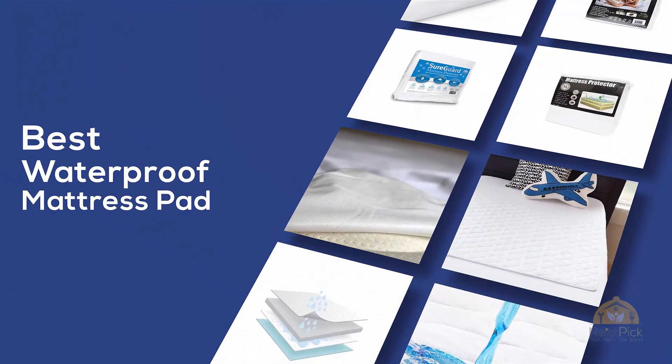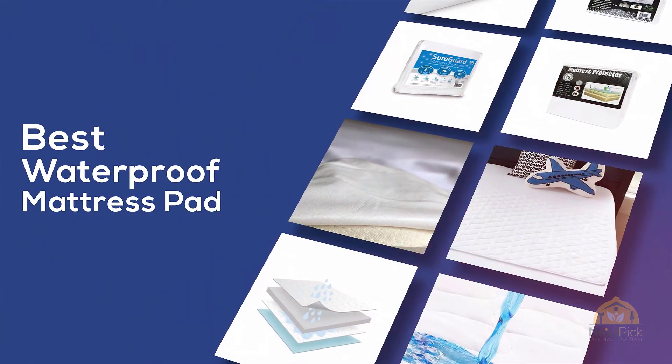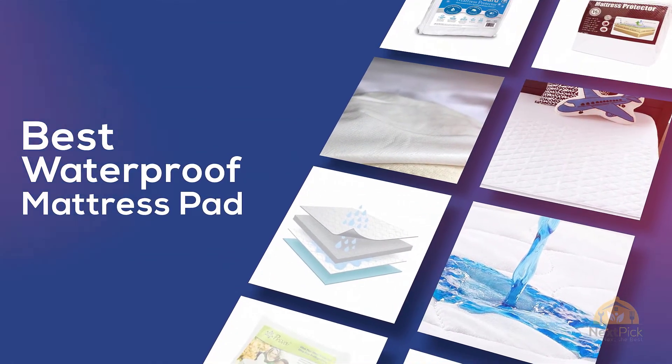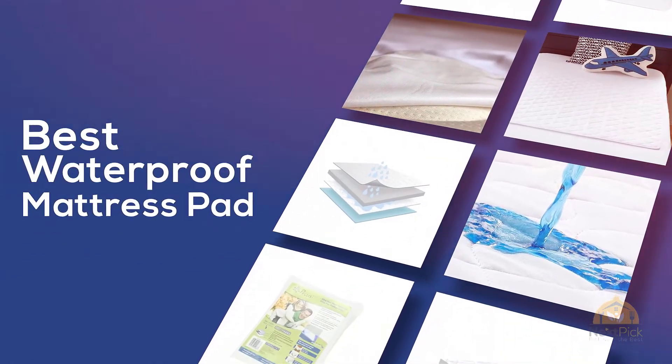If you are looking for the best waterproof mattress pad, here's a collection you have got to see. Let's get started. At any time you can click the circle for more info and real-time deals.